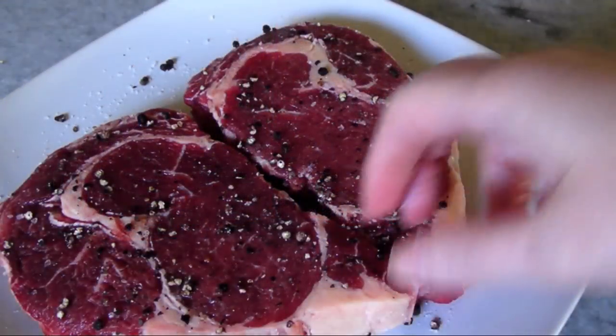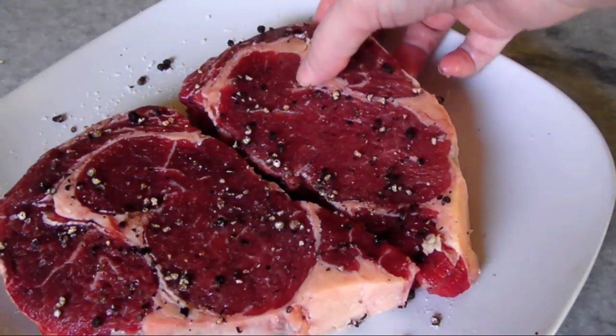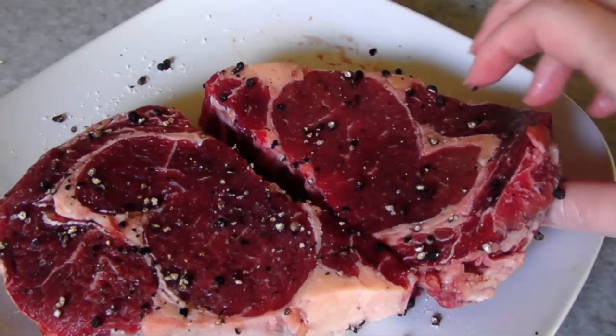Look at how both steaks together form a valentine — to me that's a sign that this would be the perfect romantic dinner. And there's also the fact that most men love a good steak.